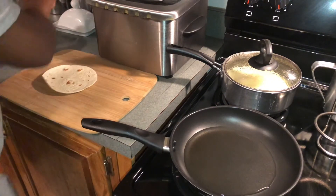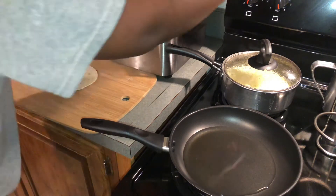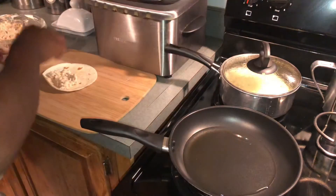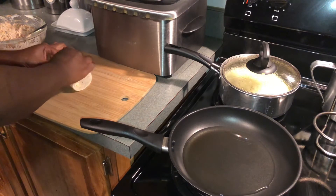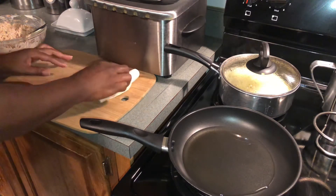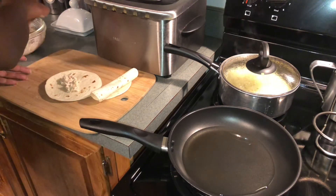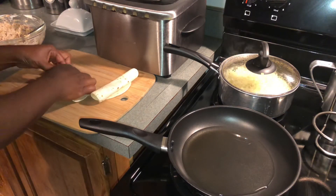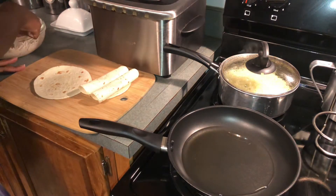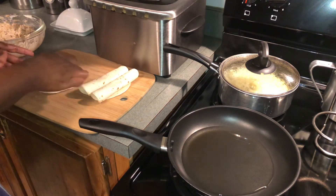Okay, we're getting ready to fill, roll, and drop them in the pan. Take your filling, spoon some on the tortilla, then tuck it in with your fingers — pull it in, fold it, place it, go to the next one. Don't fill it all the way up or it'll start coming out, but get a good amount in there. Fill, roll, tuck. Then we're going to drop them in the grease that's nice and hot and ready.